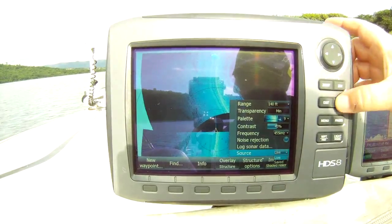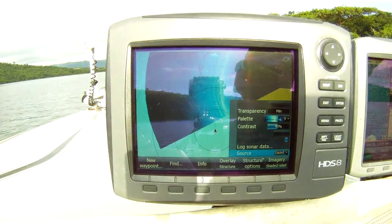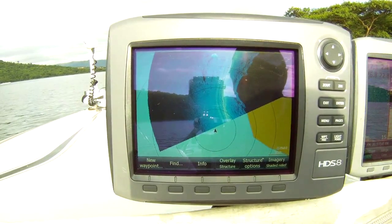We don't want to watch live anymore; we want to see the map that we actually saved. Let's go and have a look.